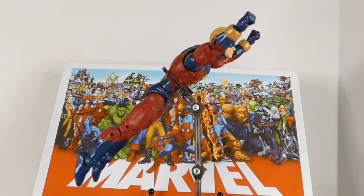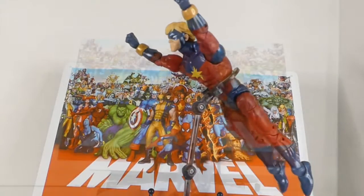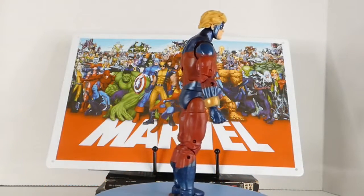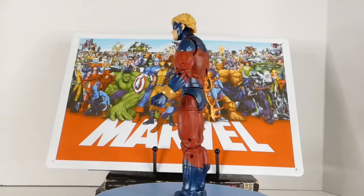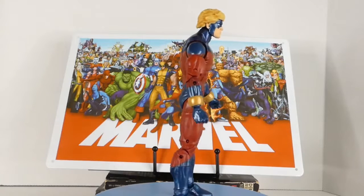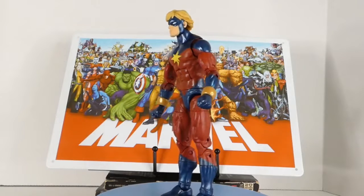Captain Marvel — sorry, getting back to the figure. I really like the look and the paint on this figure. The blue shines really well, the gold is great. I'll give this four and a half stars easy. I'm a big Captain Marvel fan, so that helps.